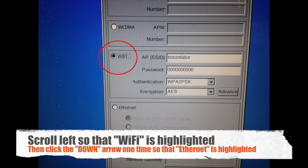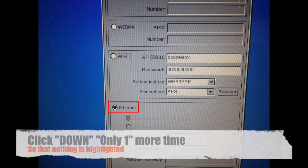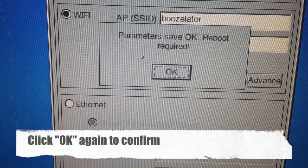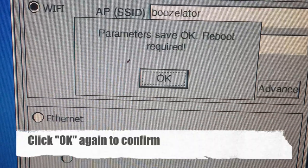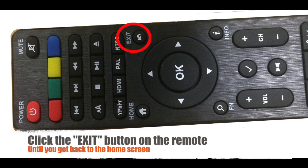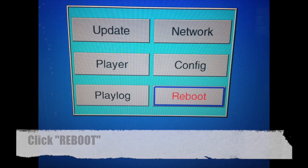Scroll left again until Wi-Fi is highlighted. Once you are here, click the down arrow once and Ethernet will become highlighted. Click the down arrow exactly one more time so that nothing is highlighted. Then click the OK button on your remote to confirm the changes. Click OK again just to confirm. Once you clicked OK, find the exit button on your remote control. Click the exit button until you reach the main menu.